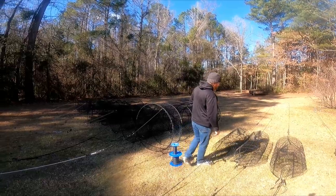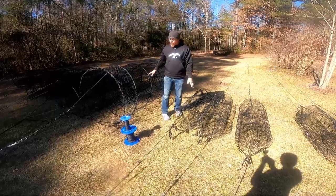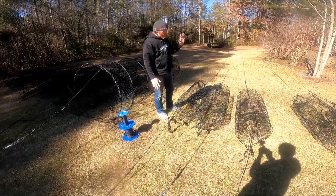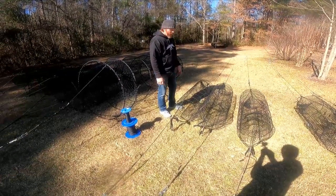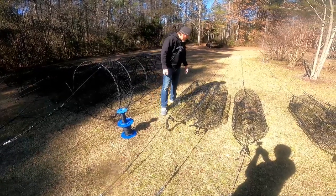We're going to start with the wire nets. We've got these wire nets here. We've already repaired everything. We've already dipped them — dipped and dried. Now we've got the ropes back on them and I'm going to show you what we do.